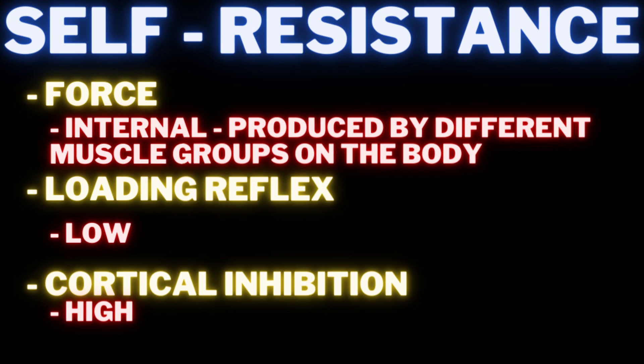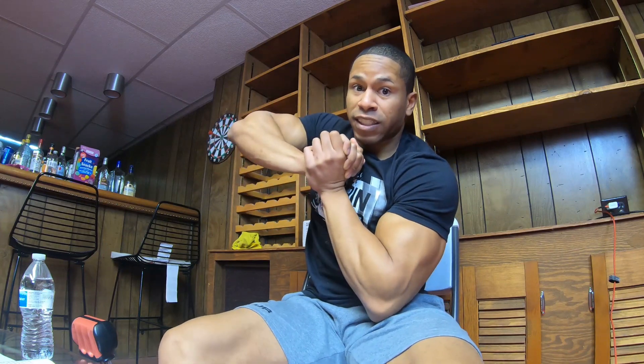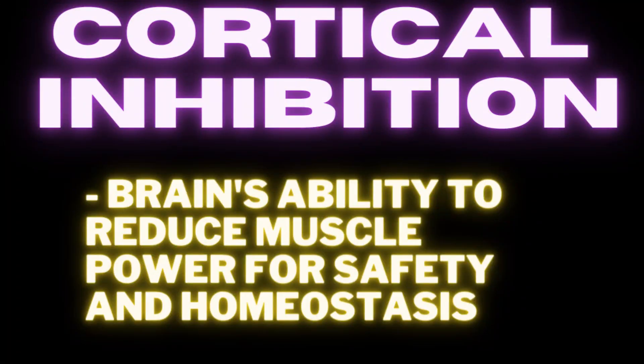If the whole world went to hell and I didn't have the isochain, I'd probably go with static state — pushing against a wall or tree — as my second choice. With loadless and self-resistance, the cortical inhibition is too high because there's no measurability. You don't know if you're pulling hard enough on a chain in the woods. Self-resistance is similar — I feel it in my pec and shoulder right now, but I don't know if I'm pushing hard enough. Cortical inhibition stays high without feedback.